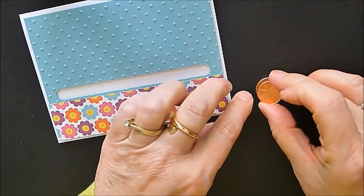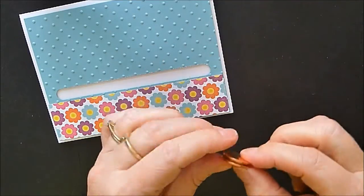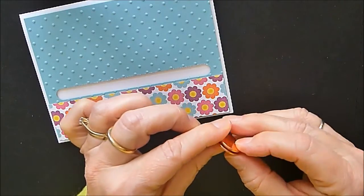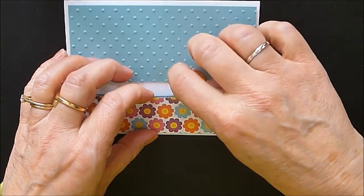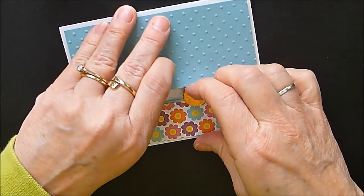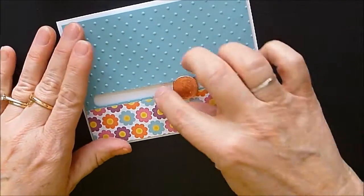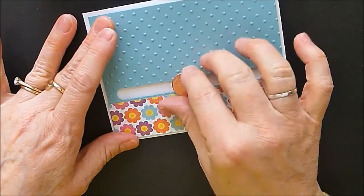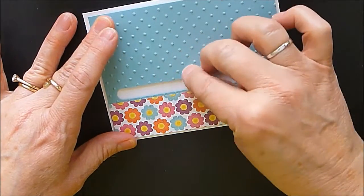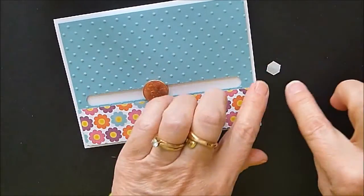Peel the dimensional off and lay the other penny right on top, so you have a sandwich with the dimensional in between. Then you're going to put it on here and very carefully lift this edge up so that the penny now fits in your little groove. I found it works well to just go in and twist that penny a little to break down those little corners on the dimensional.